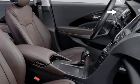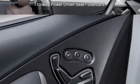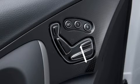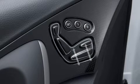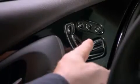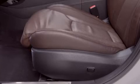The Azera's driver enjoys the comfort of a standard 10-way power seat with adjustable fore and aft, seat back recline, seat cushion height, and tilt. Mounted on the seat itself is the adjustment for lumbar support. The technology package adds a power adjustable driver's seat cushion extension for extra comfort.